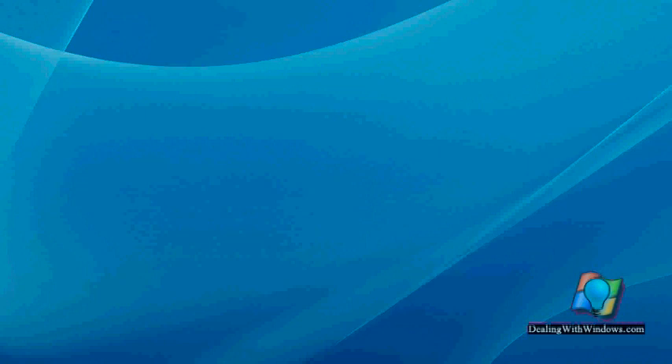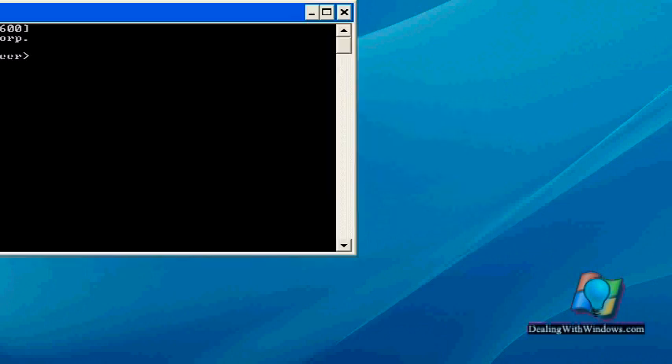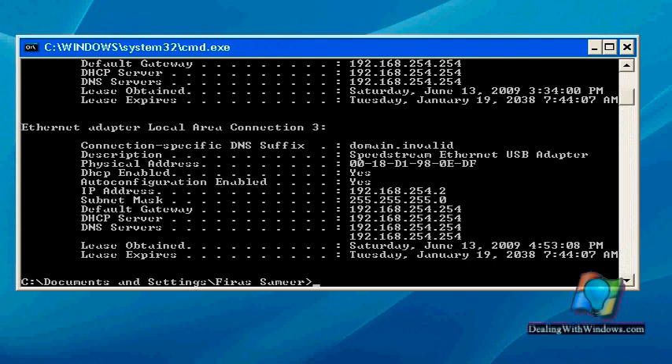When we open the interface, we have to type a dedicated IP address to open that interface. To find that IP address, we simply go to Run and type CMD — the command prompt — and click OK. Here we type 'ipconfig /all', then go to the Ethernet adapter local area connection, because we need to open that interface using the Ethernet cable. We look at the Default Gateway, which is the IP address 192.168.254.254.